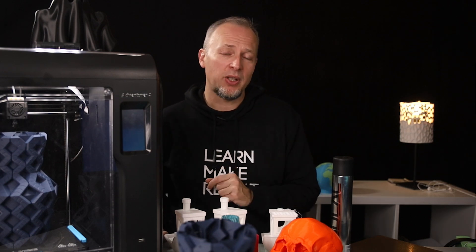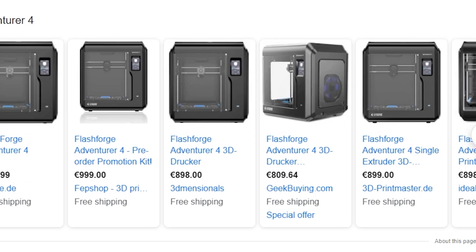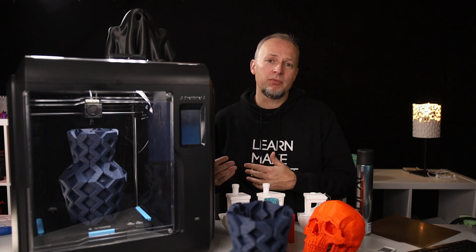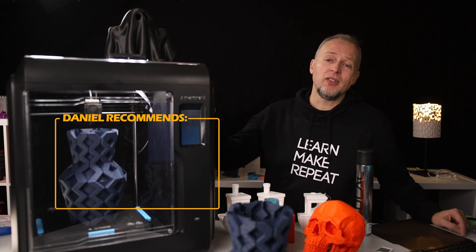With all that said, I would only recommend this printer if you need an enclosed printer with market-standard print volume and you're willing to accept that you cannot or don't want to modify the hardware or software. Print results are quite good, the firmware works well, and together with FlashPrint it's really easy to get from model to finished print. The price, however — around 800–900 Euros or Dollars — will push back a lot of people. This could be a printer for a small business printing prototypes in the office, or for someone who doesn't want to tinker. Check out the links in the video description for purchasing options, and if you want a more affordable enclosed printer, check out my Adventure 3 review.